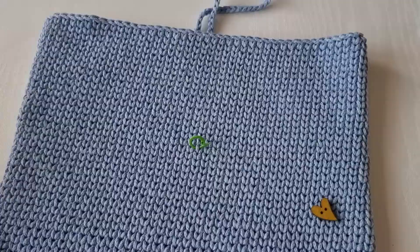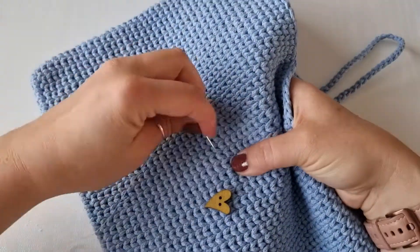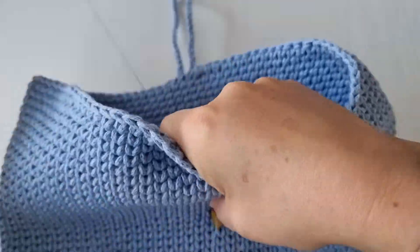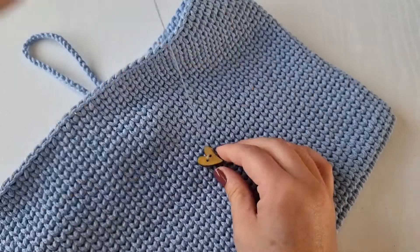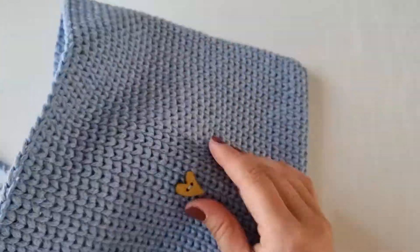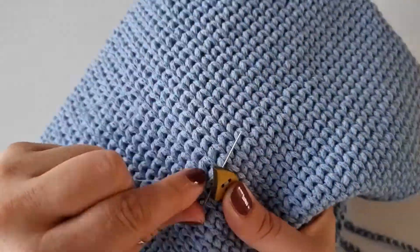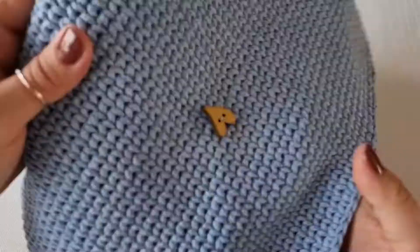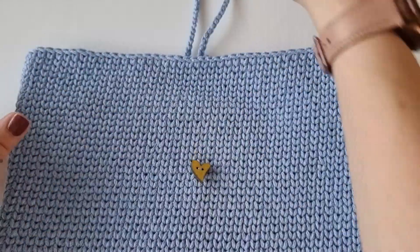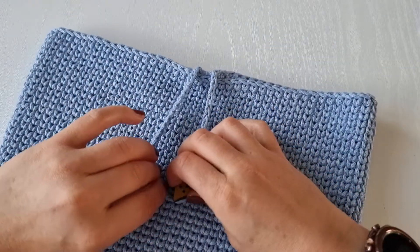Now sew the button. You will need a matching thread, needle, and button. Sew it in place, and once your button is on you can simply hook the loop over it like this — and that's it!